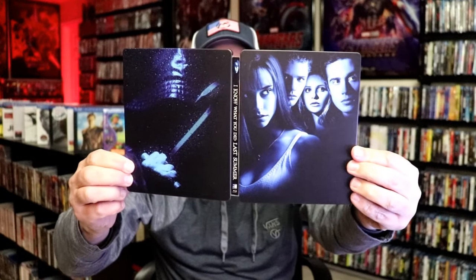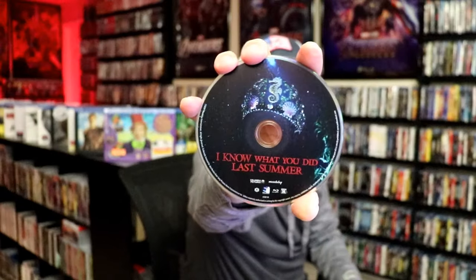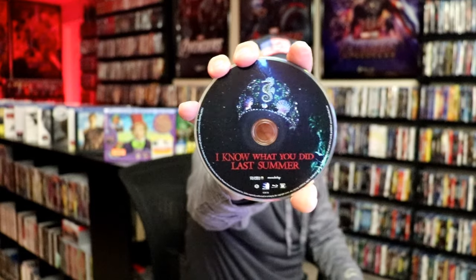And we open it up. We have our front and back together. On the inside, it does not come with the digital code. We just have the one Blu-ray disc right here. And we do have some inside artwork.